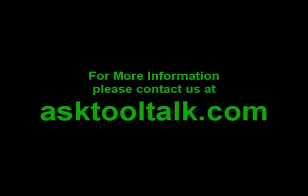For more information, please contact us at asktooltalk.com.